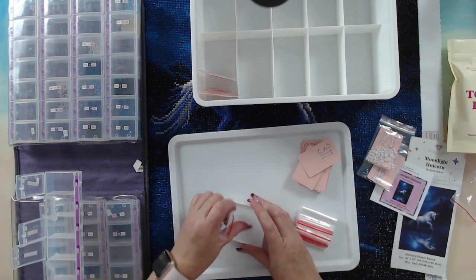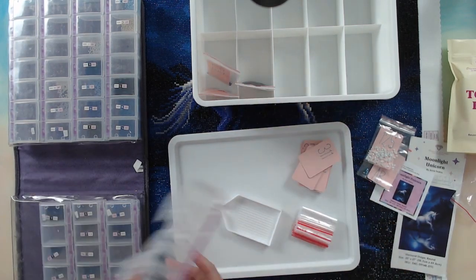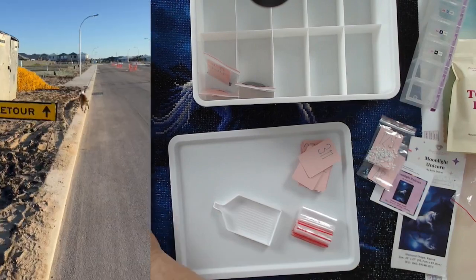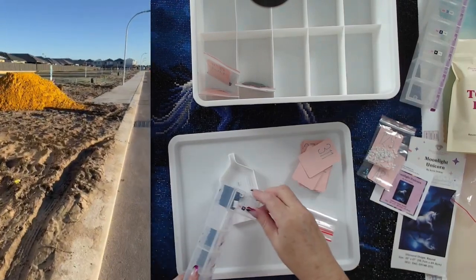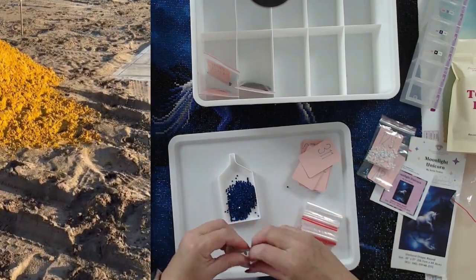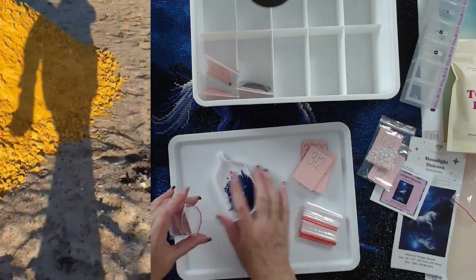When I take her out for walks she ends up with zoomies. We're in a new estate and they've opened up another section where they're starting to build, so there's a lot of bare dirt for her to run crazy in, which she absolutely loves.